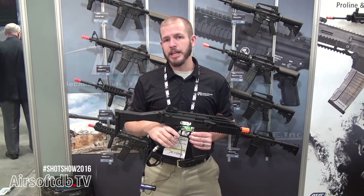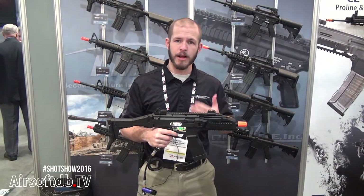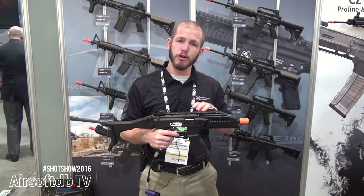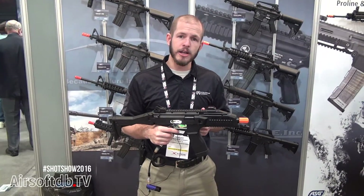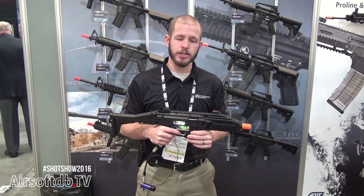In addition to that, we've implemented a version of our Spartan programming, which a lot of you are probably familiar with. This allows you to program your rate of fire and your burst amount, in addition to all the normal functions of the gun.